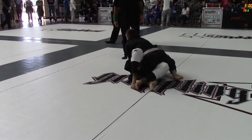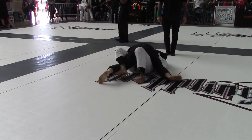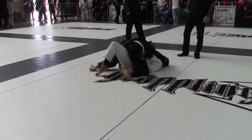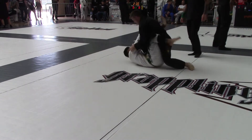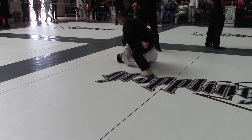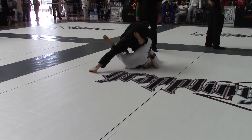Let's get those points back. It's flexor open, Evan — let's pass. Let's go ahead and get that left leg out of there. Stay low. Get your grips, lift. Don't lose your grips. Keep that pressure, Evan. Let's fight, Evan. Trap that right leg. Step over it. There you go.